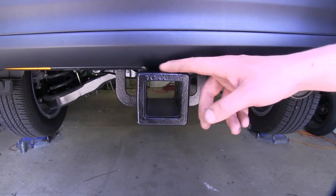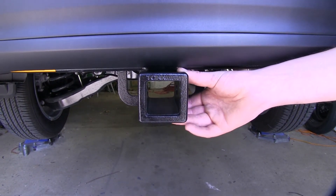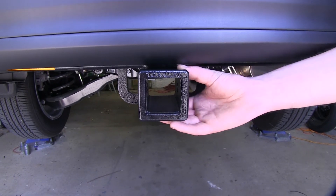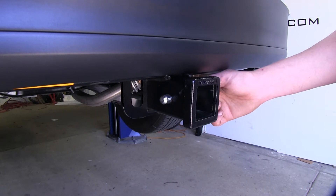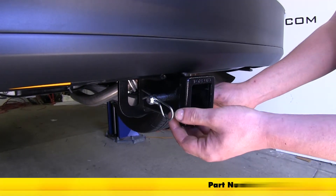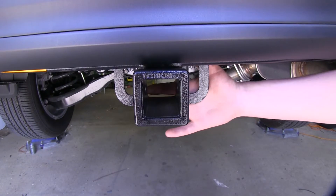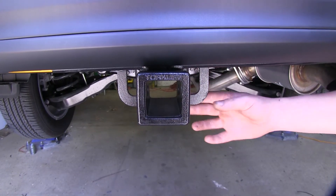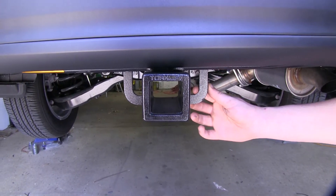This is going to be a Class 3 2-inch by 2-inch receiver, so it's going to be great for all of your towing needs, whether it be for trailers, bike racks, or cargo carriers. It uses a 5/8 hitch pin and clip — one's not included, but you can pick one up here at eTrailer.com with part number PC3. It features a vertical, plate-style safety chain loop, and the larger opening will accommodate most safety chain sizes.